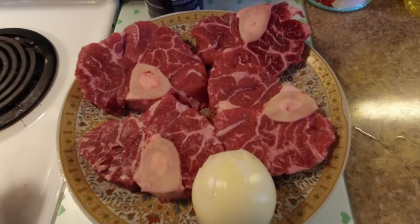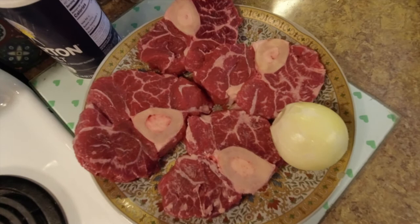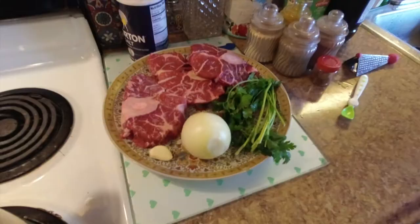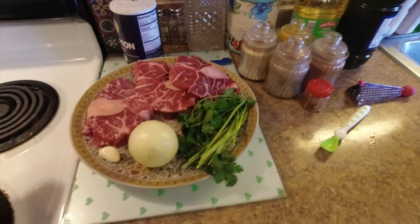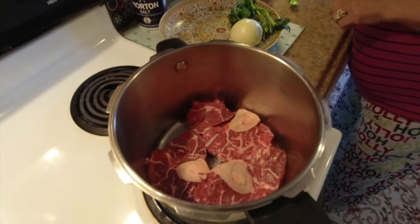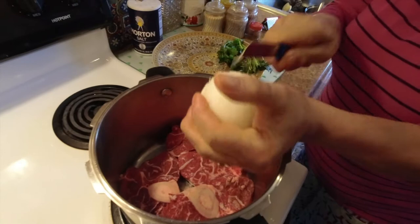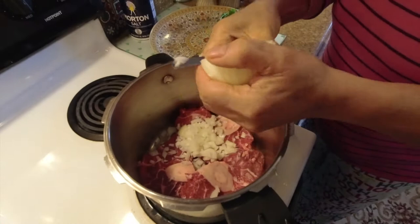You can use any kind of meat. Here we're using cow leg, cut into thin pieces. Look at that marbling and the fat — it's going to melt in your mouth. Of course, alongside the meat, we're going to add one onion, a little bit of shredded cilantro, and a clove of garlic. First, put the meat in the bottom of the cooking pot since it takes longer to cook than the vegetables. Then add diced or shredded onion — it's up to your choice. Dice the garlic into little pieces as well.